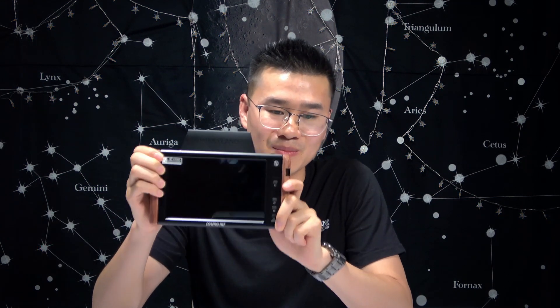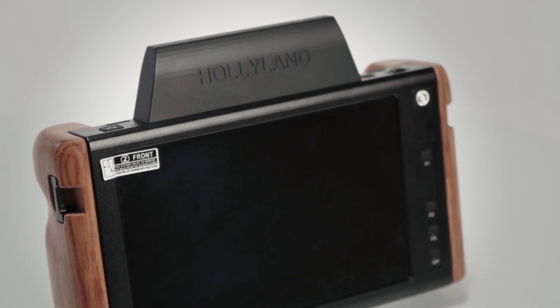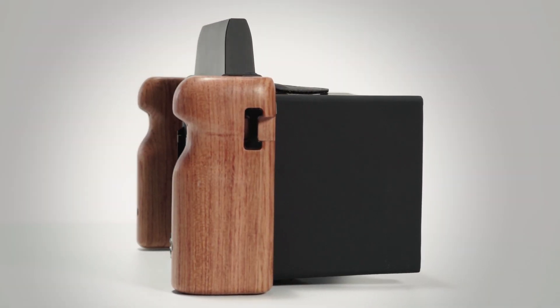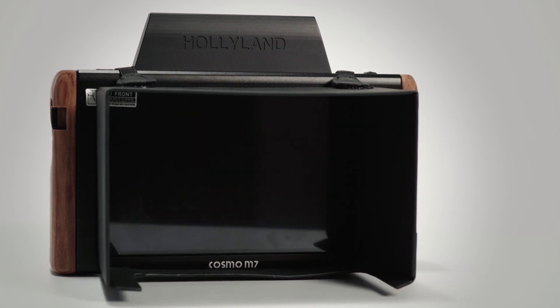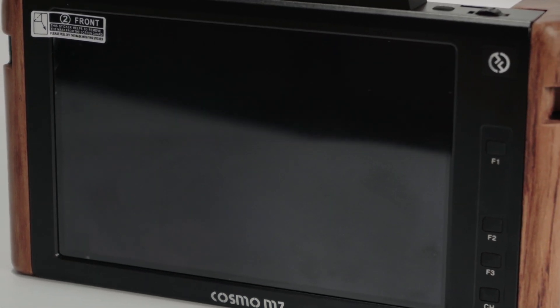You recently announced a wireless monitor called the Cosmo M7. Can you explain what it is and show it to me? Yeah, I've got the product here. So it's a wireless monitor. It comes with a lot of cool features — you can see the wooden handles and touch screen. It has a lot of features, not many buttons, but you can customize them to the most frequently used features.